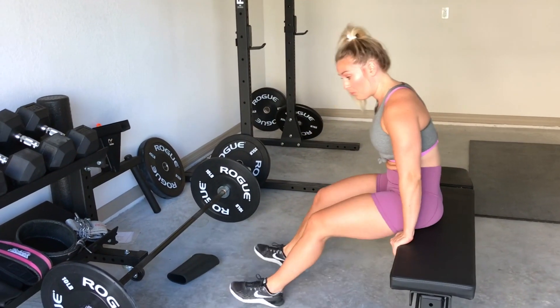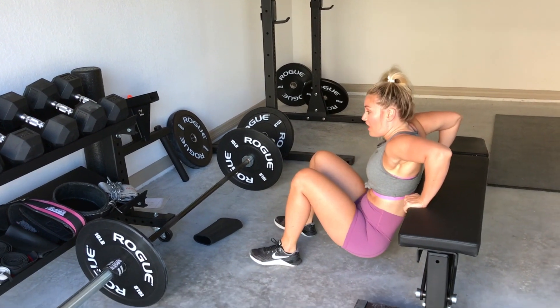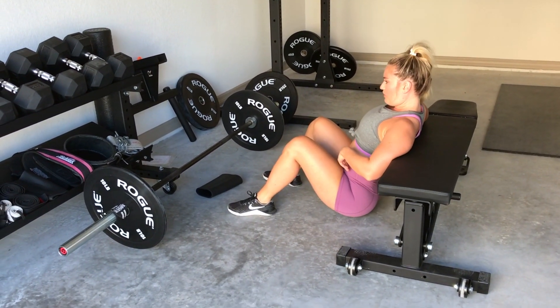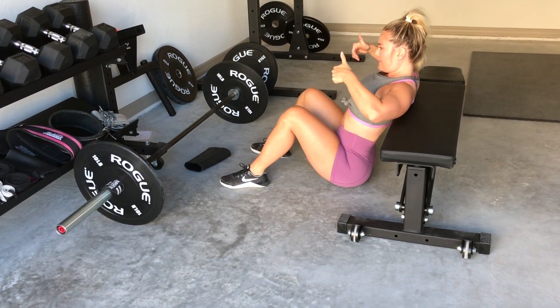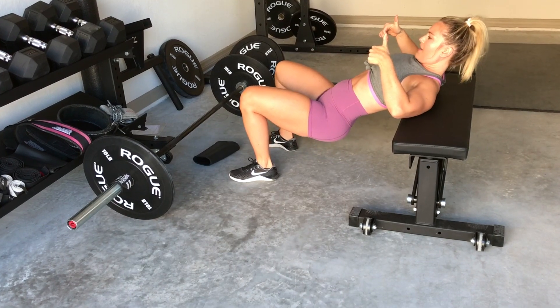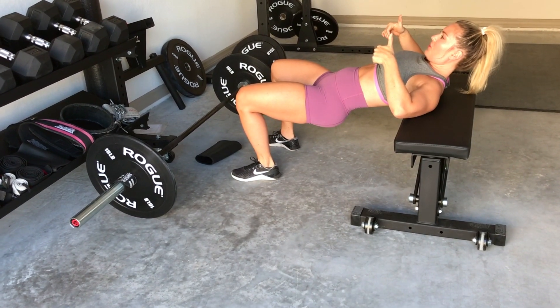I'll show you the way we commonly see that's going to create low back pain. My pelvis is going to be up and jamming the facets. I'm going to come up — all the pressure, all the weight is coming on my low back. Ouch! It really hurts.